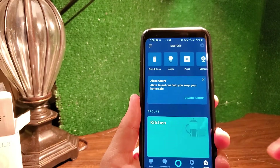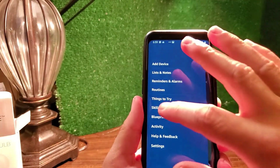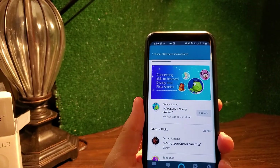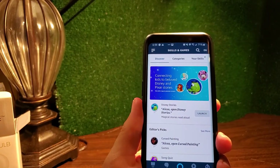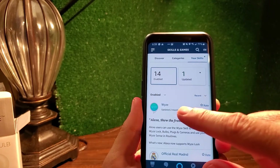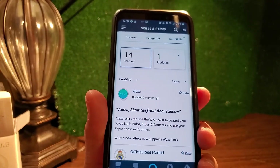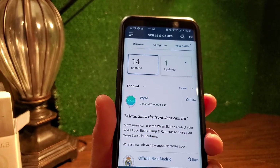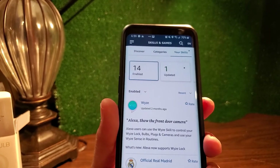You can find the Wyze skill under Skills and Games. You'll need the Wyze skill installed — once it's there, it'll discover your devices and find them, and then you can add them to your voice assistant.